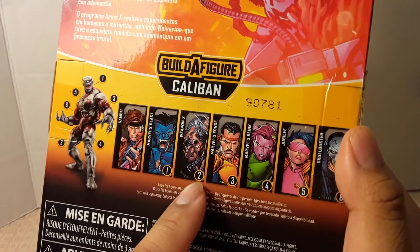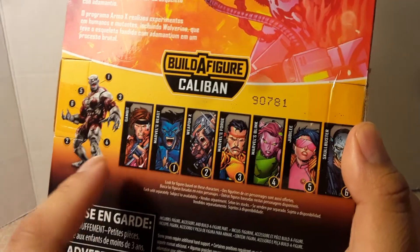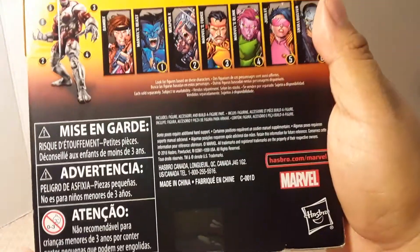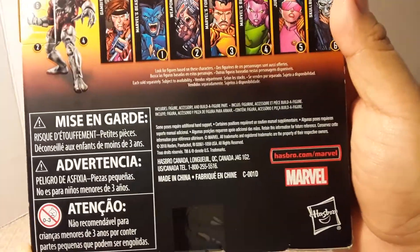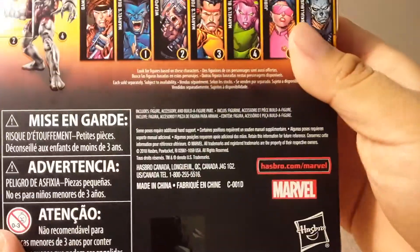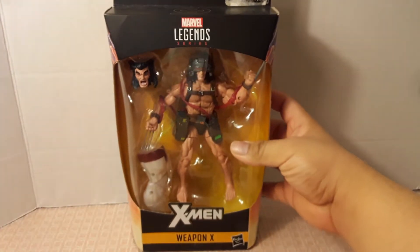Weapon X is number two in the wave, which includes Caliban's right leg as his Build-A-Figure piece. So let's open this guy up and have a closer look.